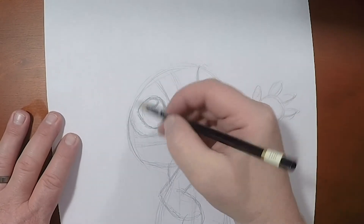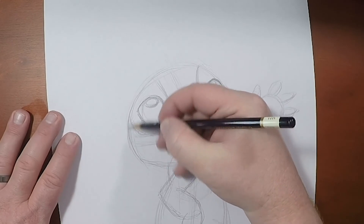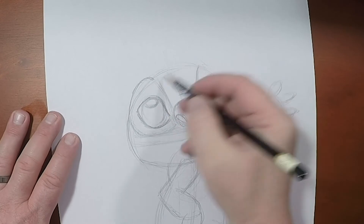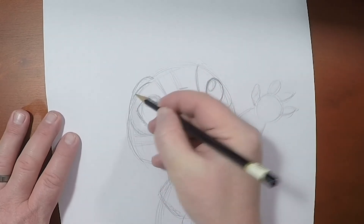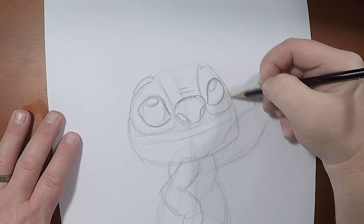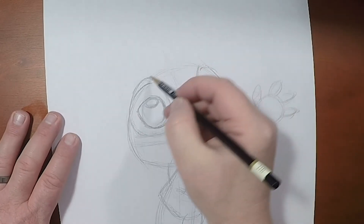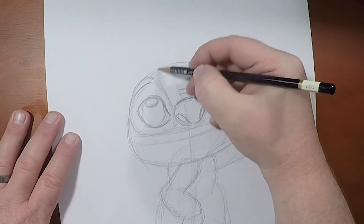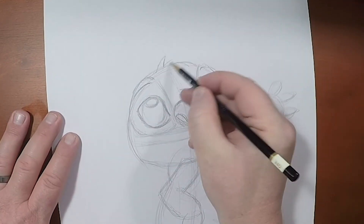Now that we have that in there, I'll push the shape of his head just a little bit to add a little more appeal. We're going to give him some tufts of hair here.